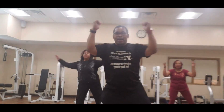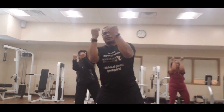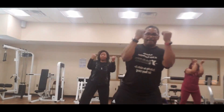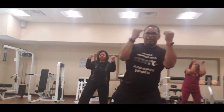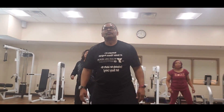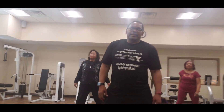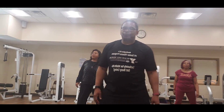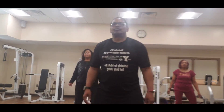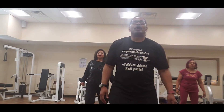Squeeze your elbows — eight, seven, six, five, four, three, and two, one. Side to side — deep breath in, let it out. And four, three, and two, and one — hold that, march it out.